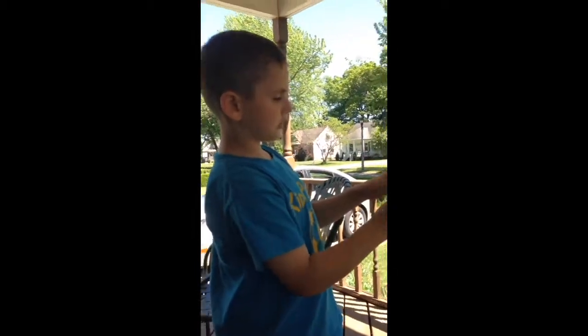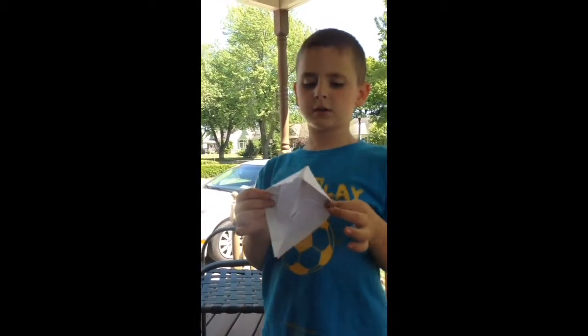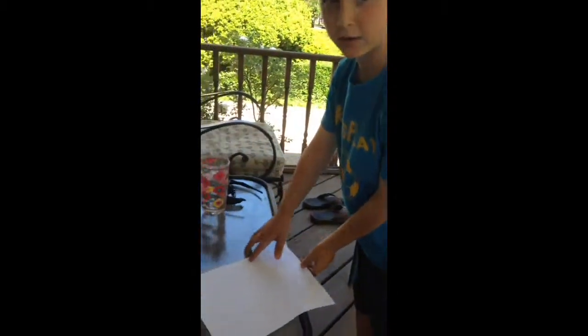Guys, I'm just going to show you how to make one of these, which is basically a paper boat. It does float — I just won't have a pool or anything around me. Pretty awesome. All you need is a piece of paper.